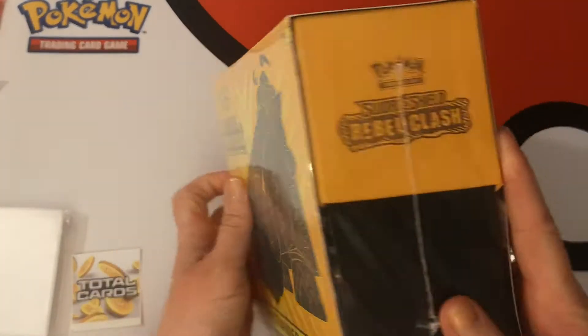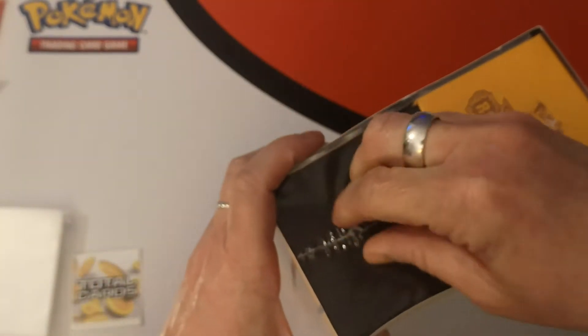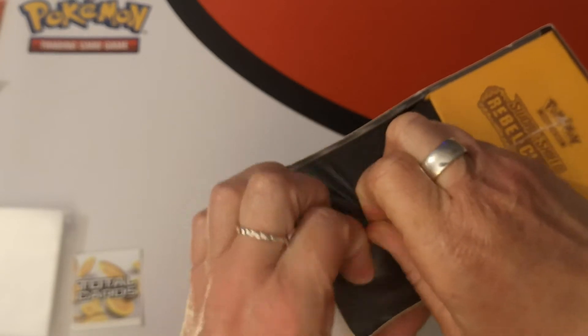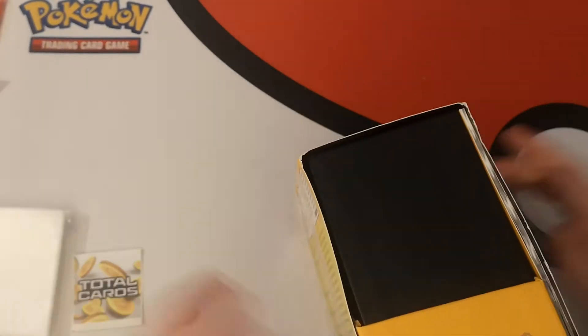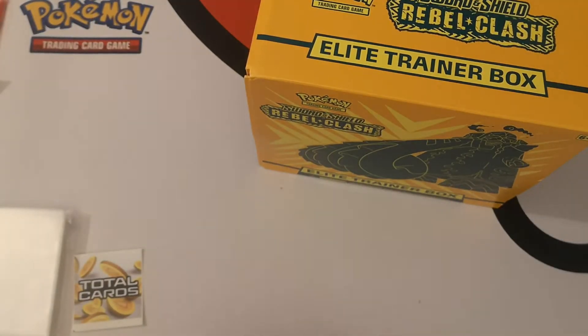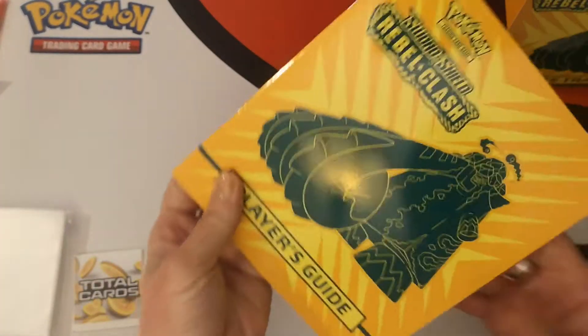Let's get this open and see what goodies we have inside. I don't need scissors — there we go. That can go over there in the rubbish. Okay, let's put the box to the side for the moment.